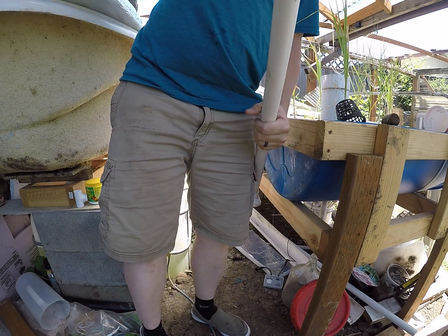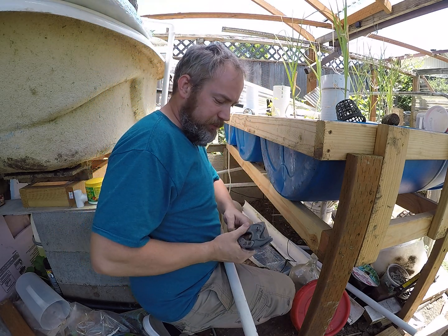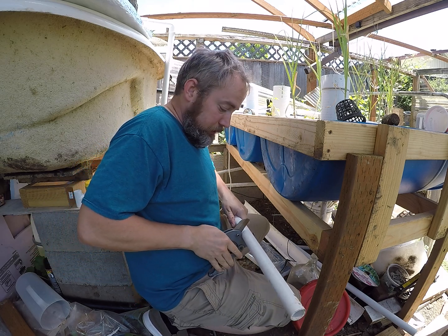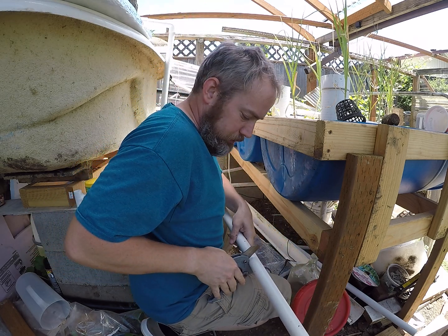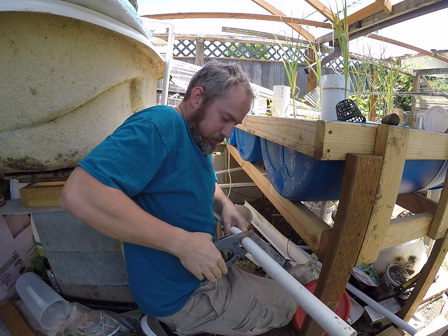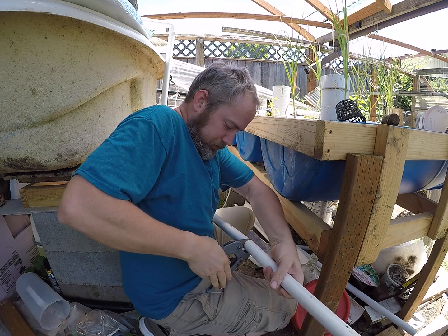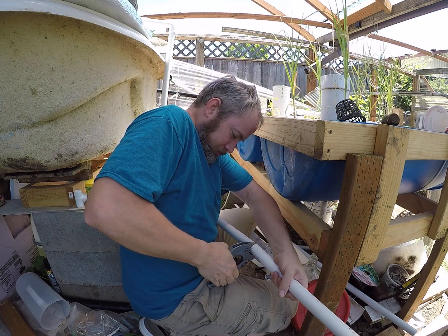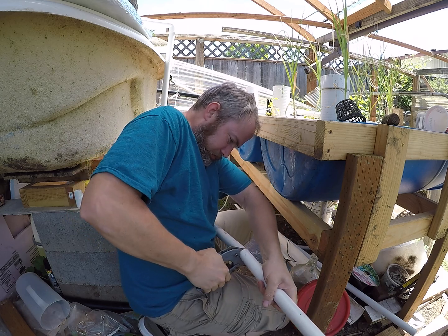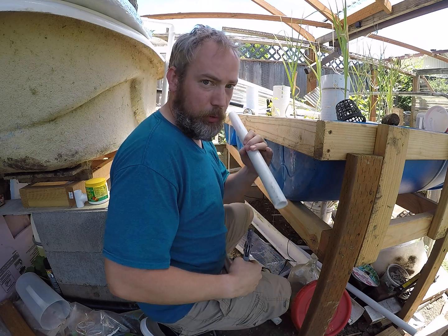Always have an arsenal when you're dealing with PVC — extra pipe, extra fittings, tools. There we go, that'll give us a little bit more length.